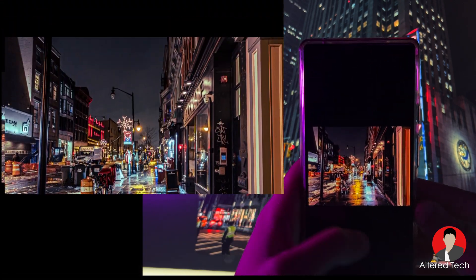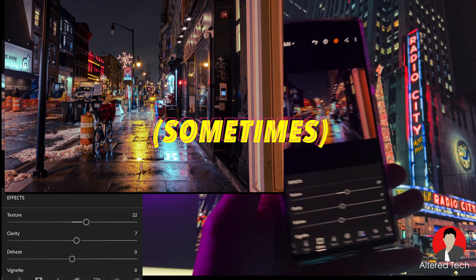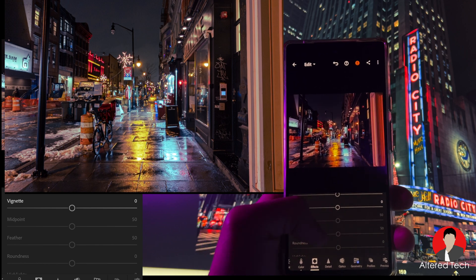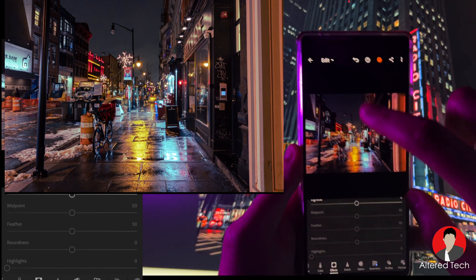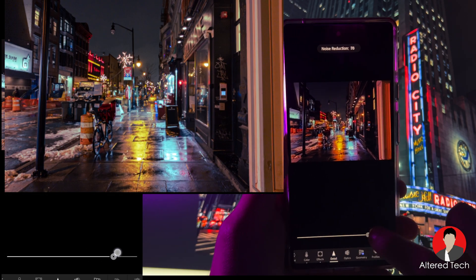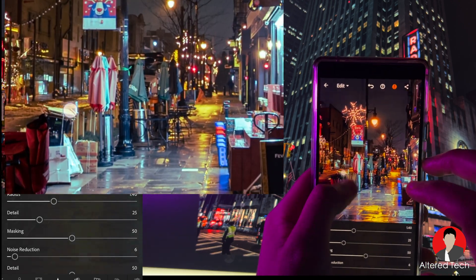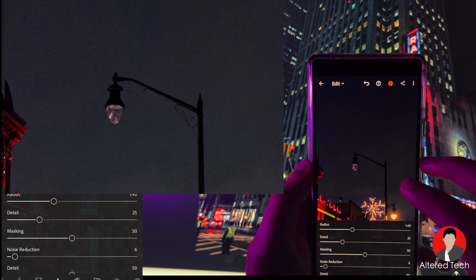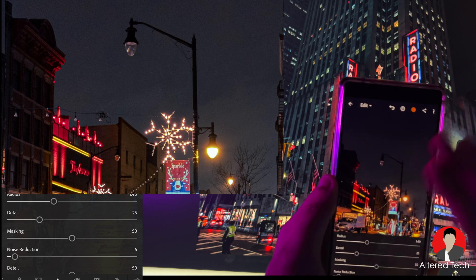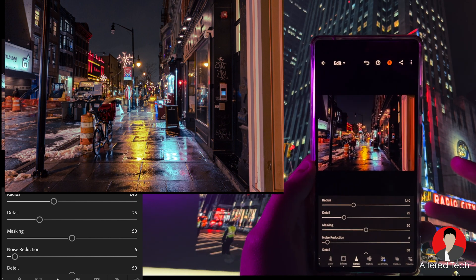I've seen that over-processed look in some Pixel images — they went a bit too aggressive with software processing this year. But I'm giving them the benefit of the doubt because they're using a new sensor and their own homemade chip. Sometimes at night there's a lot of noise in the sky. You can go to detail and crank up noise reduction, but the more you turn it up, the softer the image becomes. It's not really removing noise — it's digitally smudging everything together, like taking a washcloth to a painting, so you don't see that grain from high ISO.